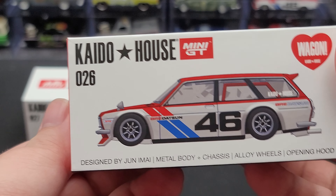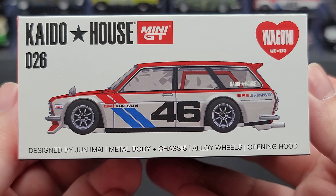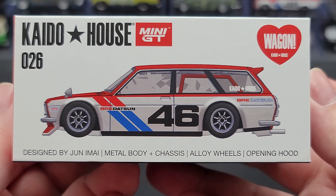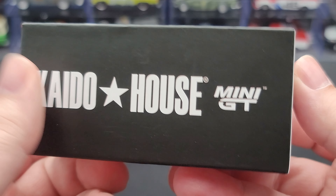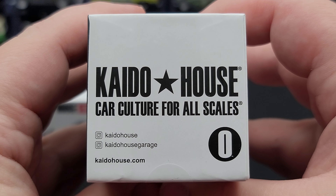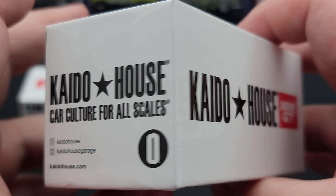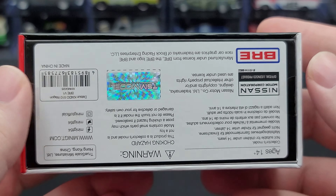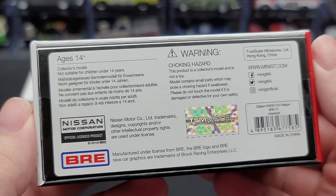Starting off here on the front, we have Kaidohouse Mini GT. Got the Wagon Heart logo, number 26, and the render of the model on the front. Designed by Junamai. Features a metal body and chassis, alloy wheels and opening hood. The side features Kaidohouse Mini GT. End of the box features Kaidohouse Car Culture for All Ages. Instagram at Kaidohouse and Kaidohouse Garage, as well as Kaidohouse.com. More of the same on the other side. Got the BRE logo on this end, and all your relevant legal information can be found on the bottom, as well as the hologram for TSM Models.